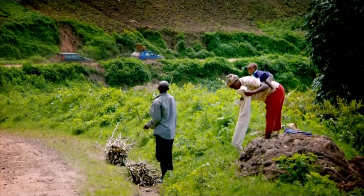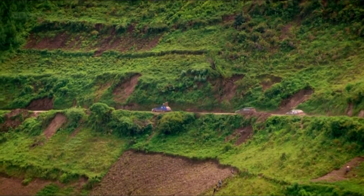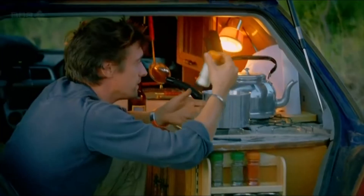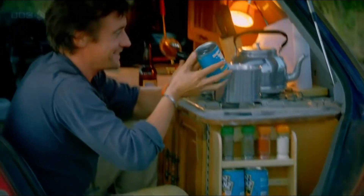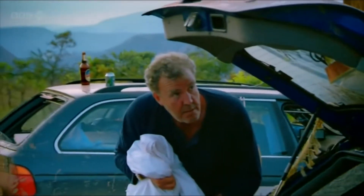I've just realised I forgot to eat anything this morning. I'm starving. Well, I haven't made me a lovely plate of beans. Beans? What sort of beans? Do you know they were baked? No. Yes. No.